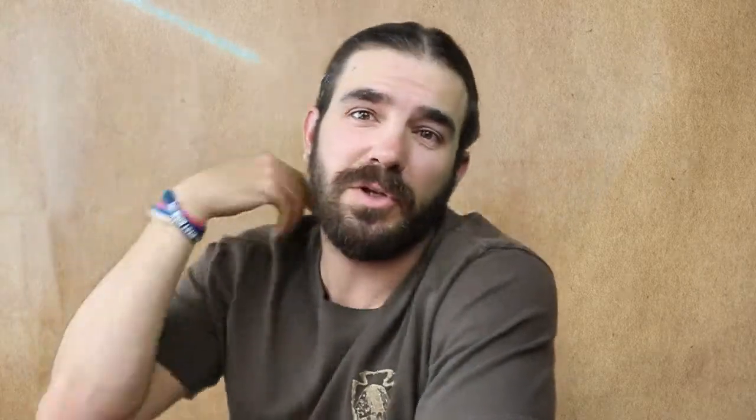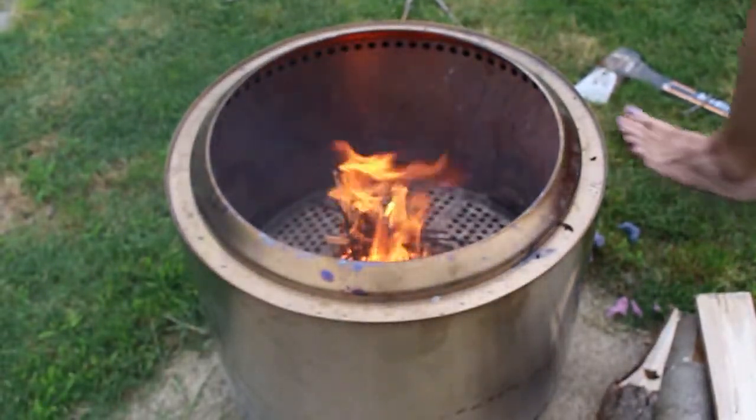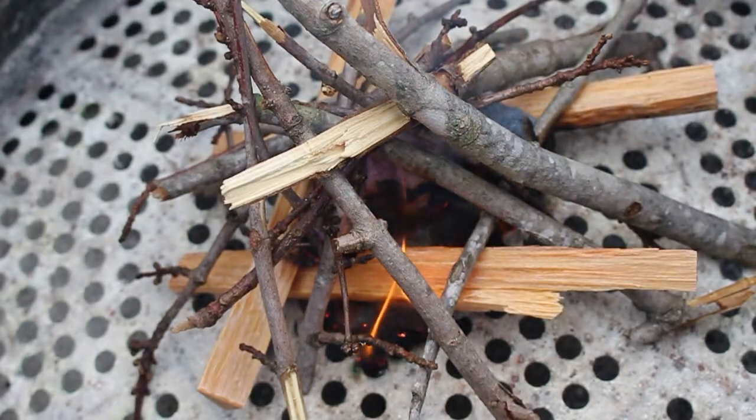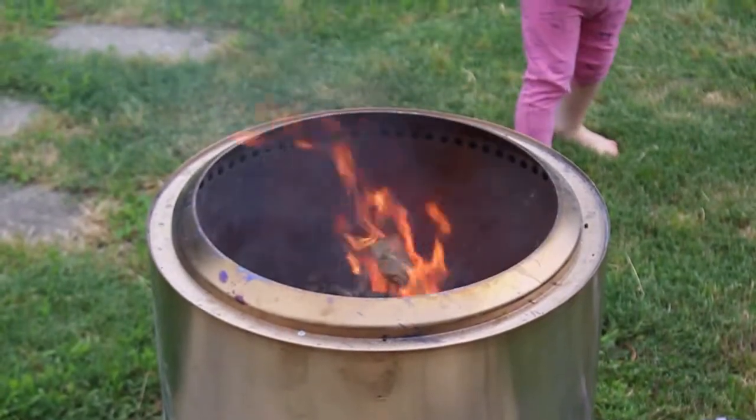Now they do have it designed specifically to allow for ventilation. It almost looks like a Yeti cup — it has this stainless steel drum, and then the Solo Stove has a bunch of holes in it with a container on the outside, basically to allow circulation and airflow inside the stove.